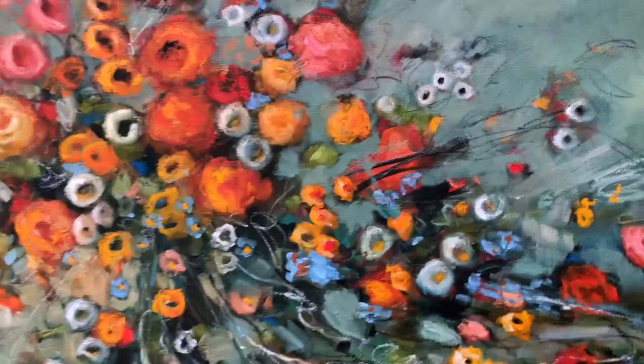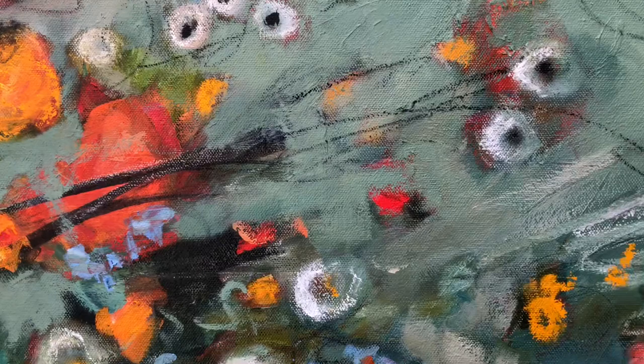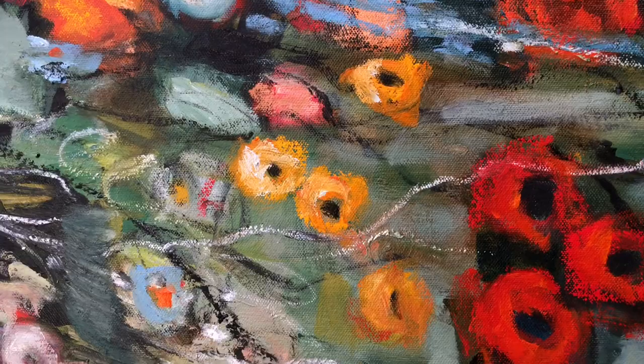So this is the full piece — 36 by 60 inches — so I'm gonna zoom in here so you can see some of the layers, and the scribbles, and the detail, and the scratches, and just the fun surfaces. Even the surface itself is so full of life and motion that it's just a fun piece.